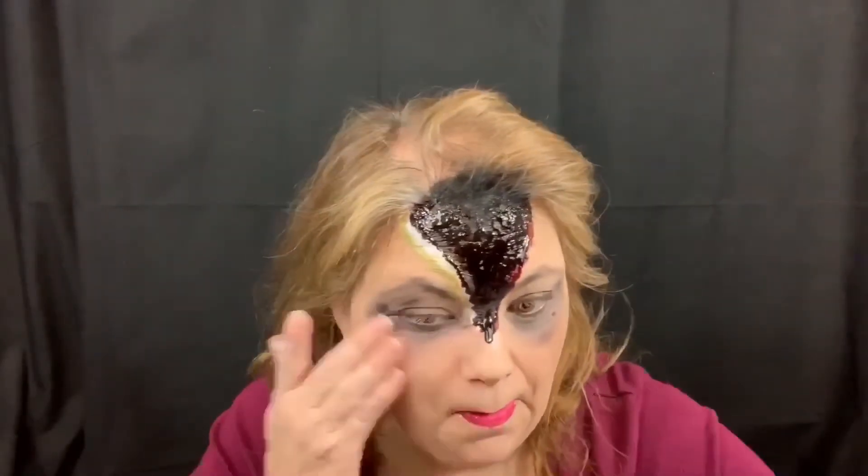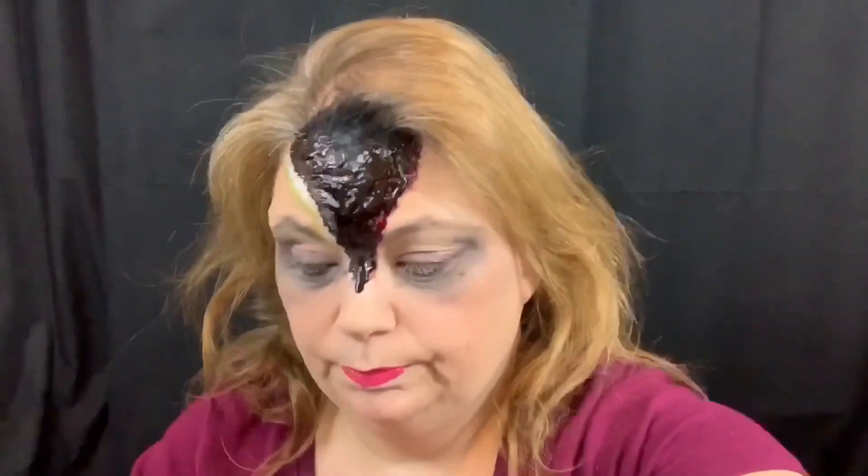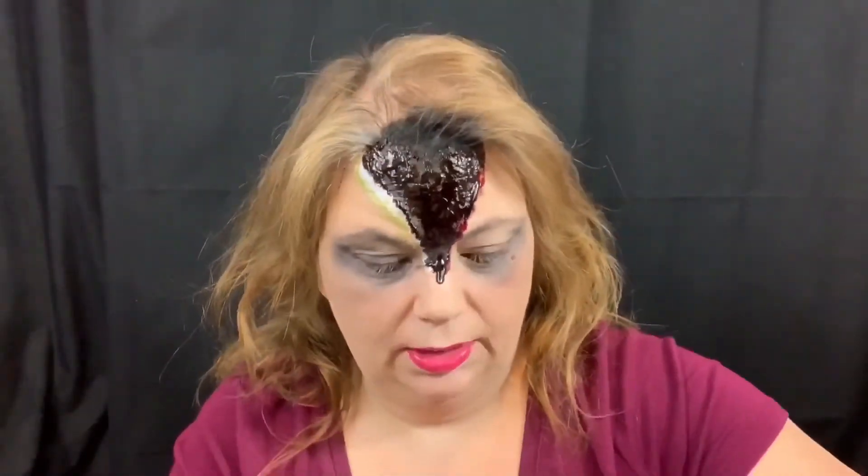I'm just gonna kind of dance it around just the edge there. We need to look a little healthy, a little unhealthy under the eyes. So now if we tilt this forward you can't see the top of my head. I don't think it looks bad — if you just open your mind and use your imagination, it's okay. I think maybe the blood should be a little more drippy.